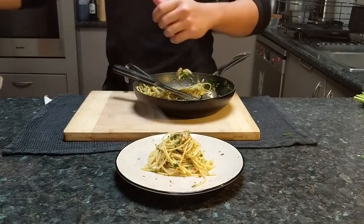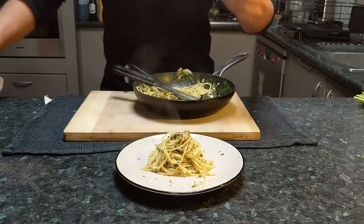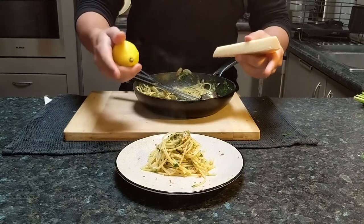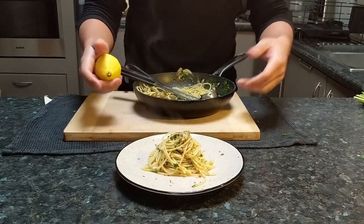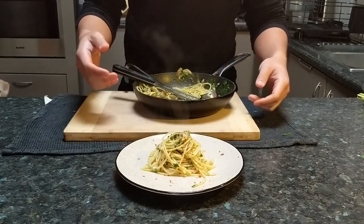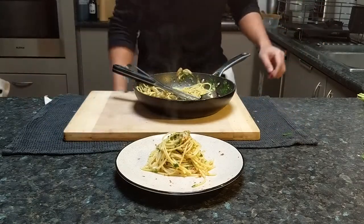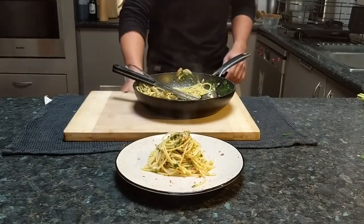Now I have a little bit of Parmigiano Reggiano and a lemon here. People sometimes put it on, but I don't — and please, don't do that in front of an Italian grandma. Just no.